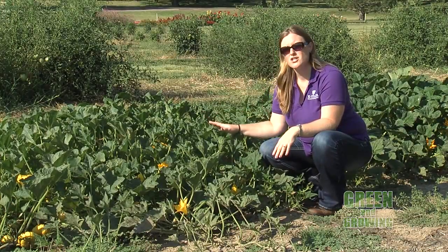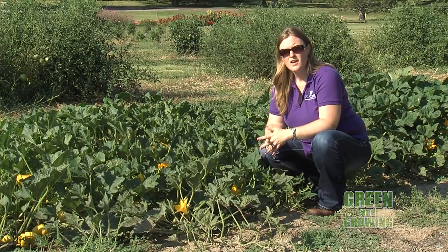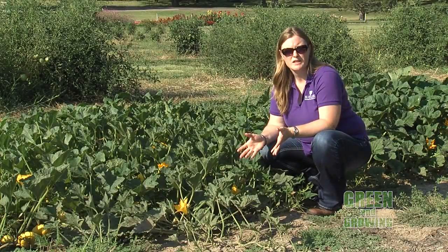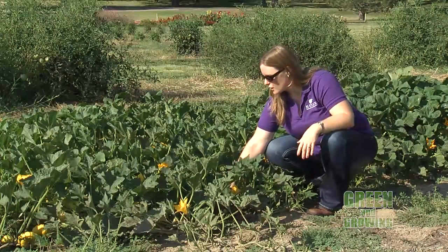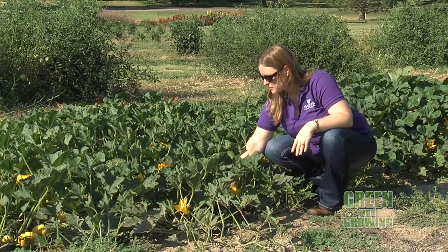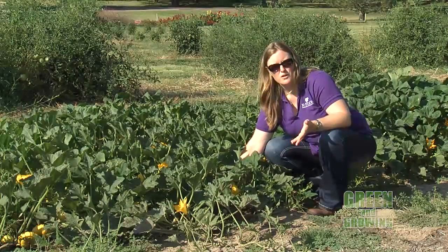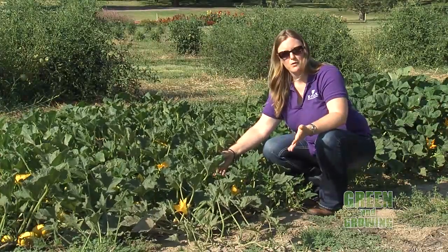Now when you're looking at squash and pumpkins, there are a couple of different things to look for. Of course, you want to know what is the ultimate color of that pumpkin or squash supposed to be. With these little Jack B. Littles — these tiny little pumpkins — they're supposed to be a bright orange when they are fully ripe. So we know that these are not quite there yet, but we're well on our way.